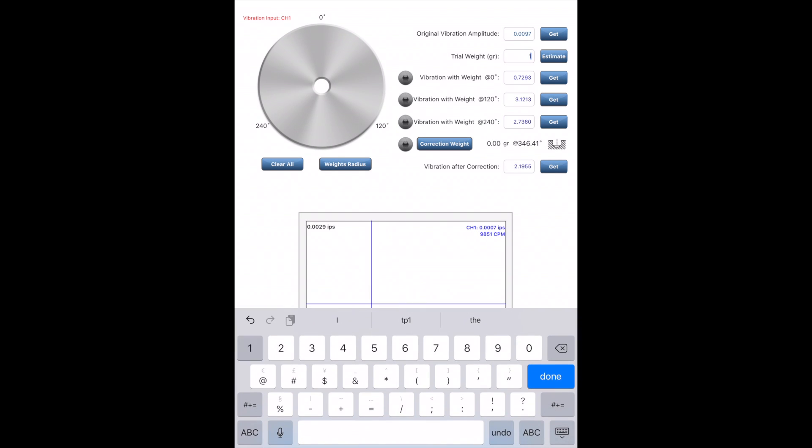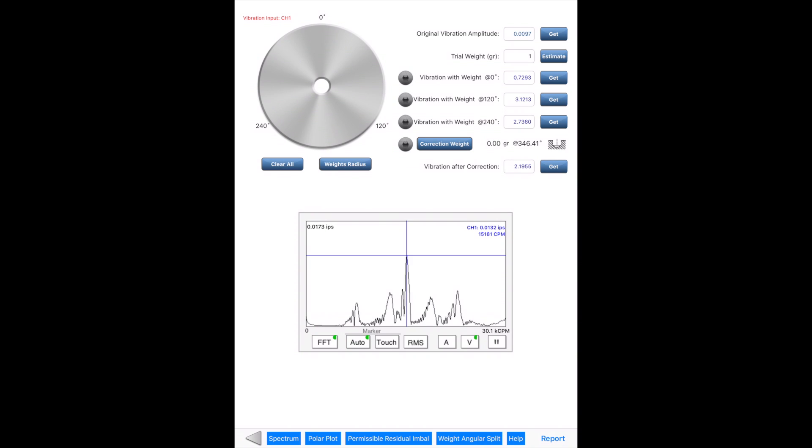The trial weight can be entered directly, or you can use an estimation tool to calculate a proper trial weight value. Get vibration readings at different locations, one by one, and press the Correction Weight button to compute the correction weight.